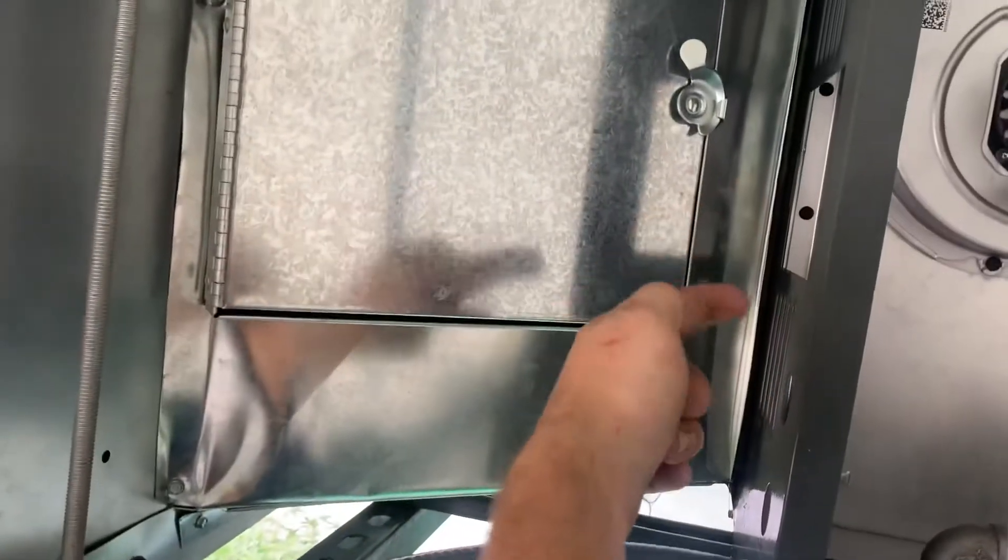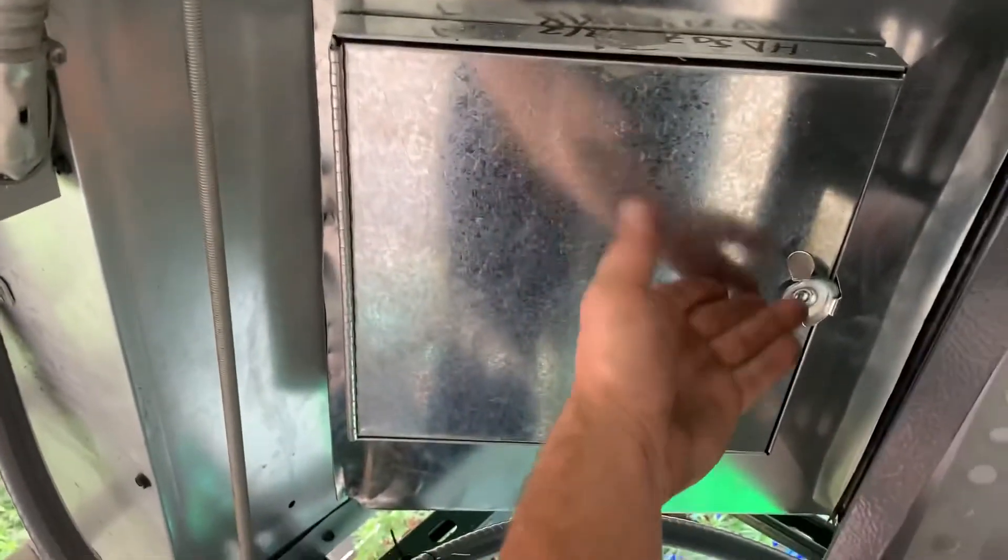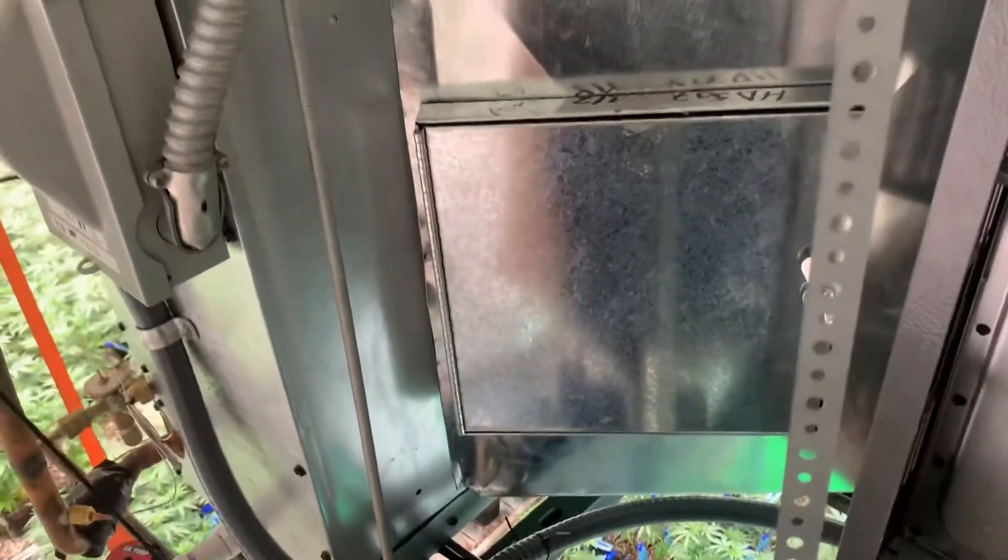First we're gonna measure the square on this side, or measure the square on this side, and we're gonna find our shared angles. These share a bottom line and they share a back line. That's gonna let us get our fitting. Now we want this gap set 12 inches, so we're gonna make our height 12 inches with our first side, our second side, and we'll close it off with this cap, which is where we'll put our little access panel. Simple enough.